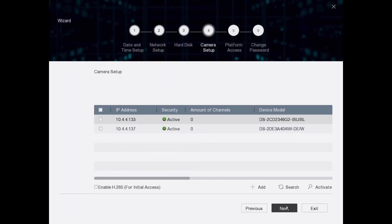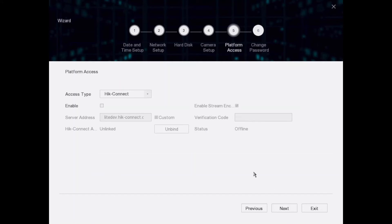Next page is for adding IP cameras — we have videos on how to do that but we won't cover it today. It's already found a couple on the network, showing you how easy that is. We go Next. Platform access is basically about getting the app on your phone or remote device.